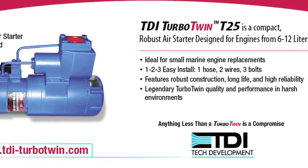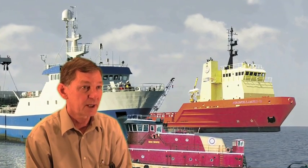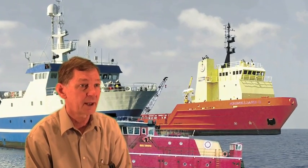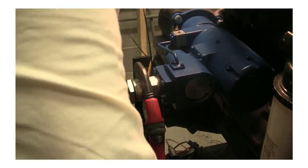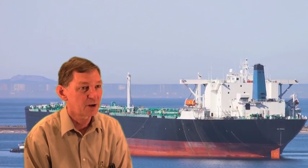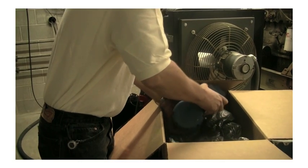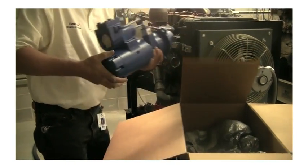If we didn't furnish the integrated controls, the customer would have to do that on a freestanding basis — purchasing more hoses, a relay valve, and a solenoid valve to accomplish the same thing. Instead, all the customer has to do is install one hose, two wires, and three bolts. This is the lightest weight starter in its class, weighing between 12 and 14 kilograms.